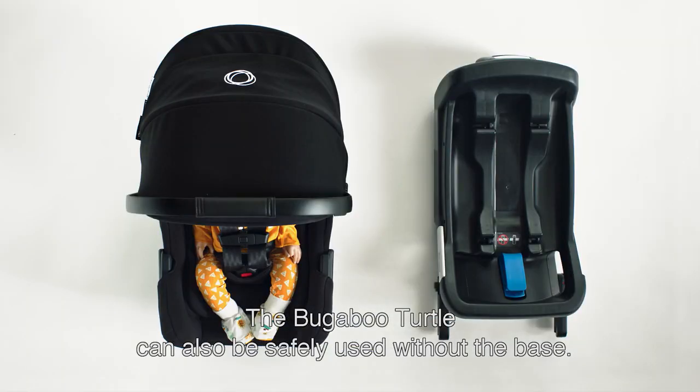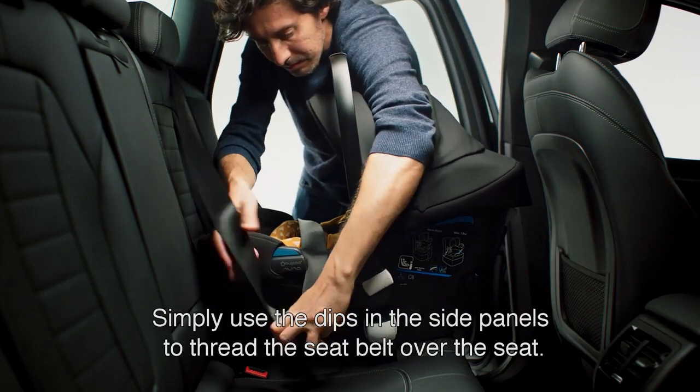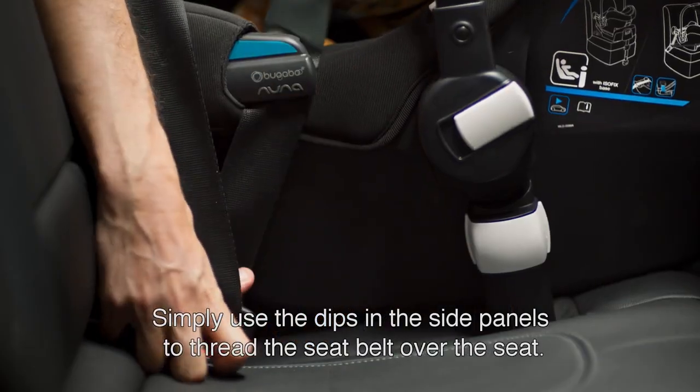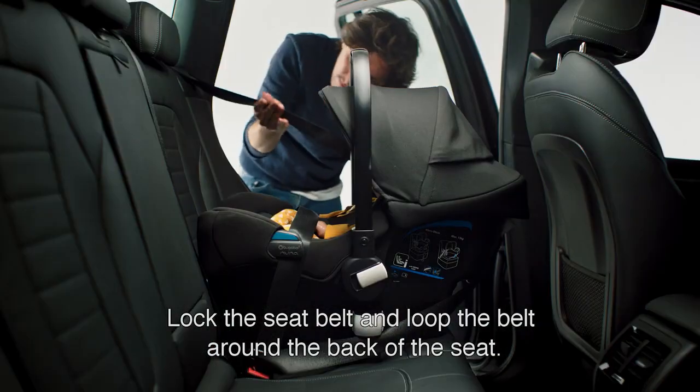The Bugaboo Turtle can also be safely used without the base. Simply use the dips in the side panels to thread the seat belt over the seat, lock the seat belt and then loop the belt around the back of the seat.